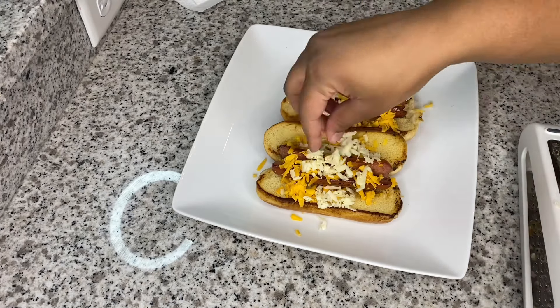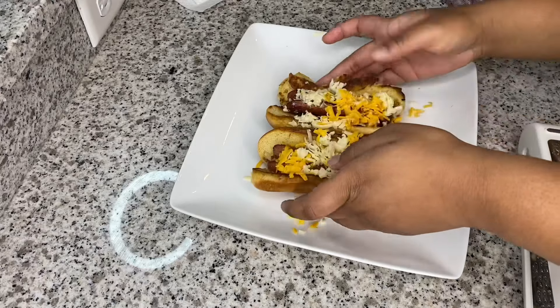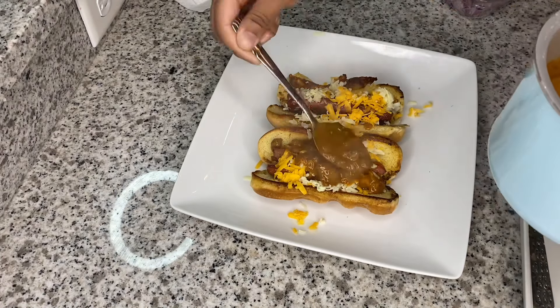I'm using the yellow and the white kind of extra sharp cheddar — you can use whatever cheese you like on your chili cheese dog. I'm using two different kinds just to give it more color.